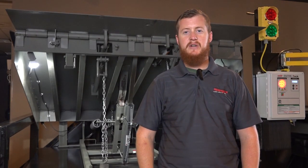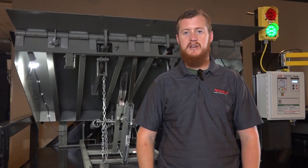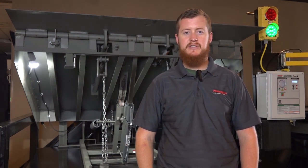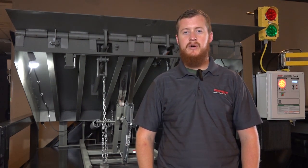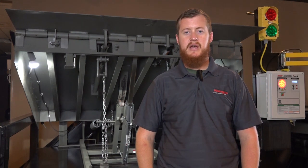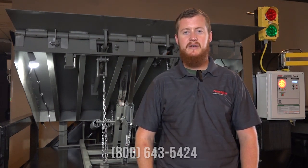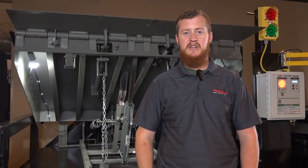After completing the mainspring adjustment and the lip-assist spring adjustment, be sure to run the leveler through the complete operating cycle one last time to verify correct operation. If you have any further questions, be sure to reference the owner's manual or call the number below to speak with a technical service representative. This completes our adjustment video. We hope you found it helpful and thanks for watching.